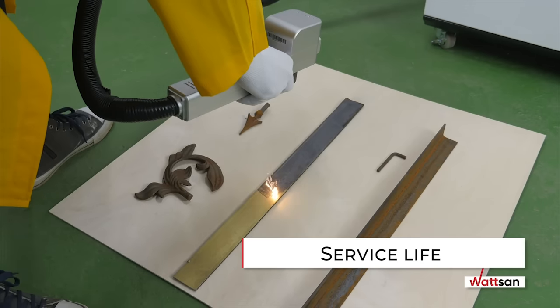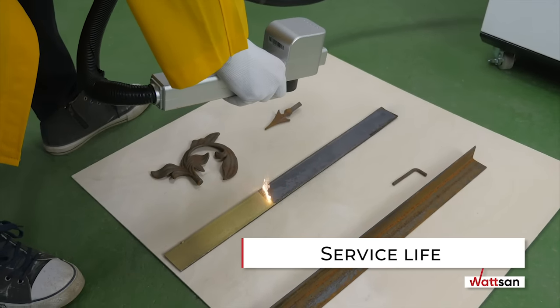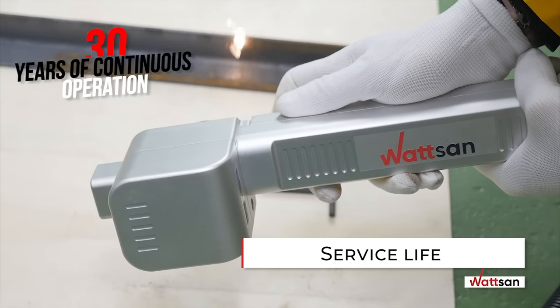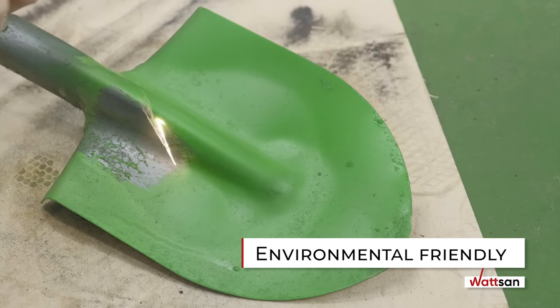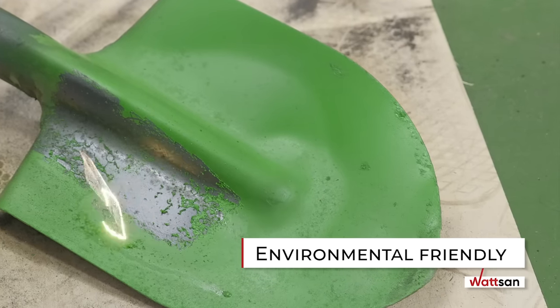Service life: laser source service life of up to 100,000 hours — that is 30 years of continuous operation at eight hours a day, five days a week. Environmentally friendly: no chemical solvents are needed, and there are no harmful or hazardous fumes.